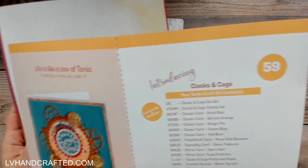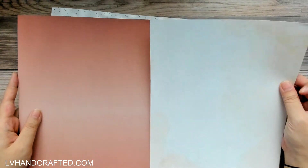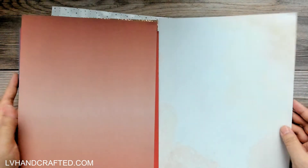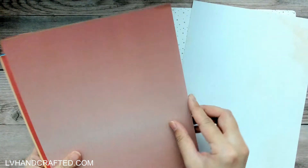So we've got a lot of papers. This is the Clocks and Cogs patterned paper — you get two sheets, they are double-sided. I would say maybe on the 60-pound or lighter side of paper, but it's almost a lightweight cardstock. You have a nice ombre on one side, and this has some tea-stain effect — it looks like old parchment paper, that's sort of the vibe.